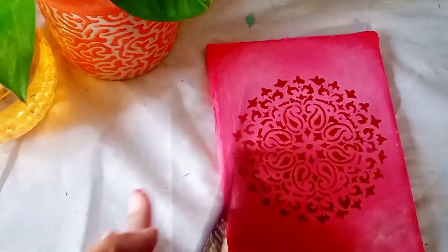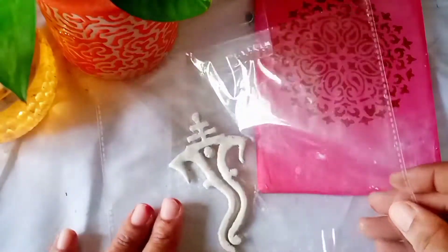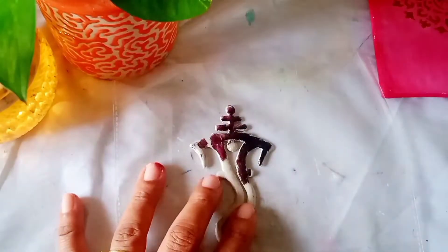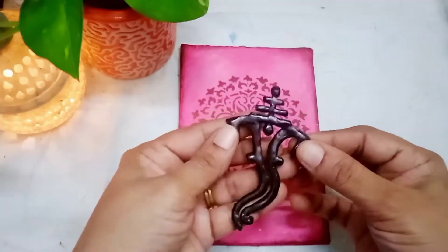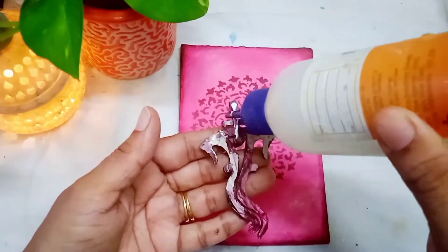Leave it to dry for a few minutes. Now we will take out our clay — it is completely dry. Let's colour it. Initially I will colour it with black acrylic colour. Our Ganesha embellishment is getting ready, and once it is completely dry I will stick it to the base using Fevicol glue.